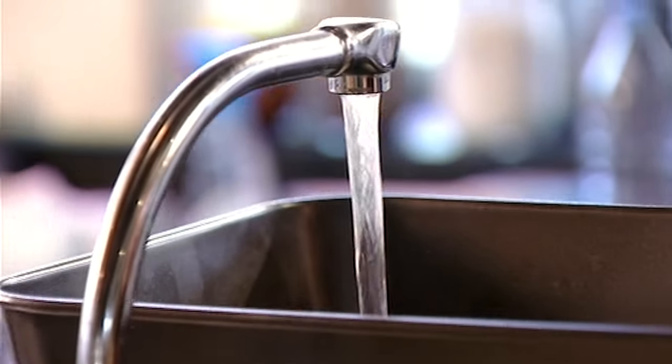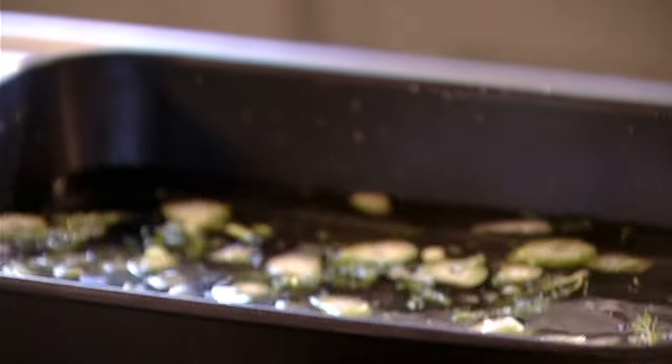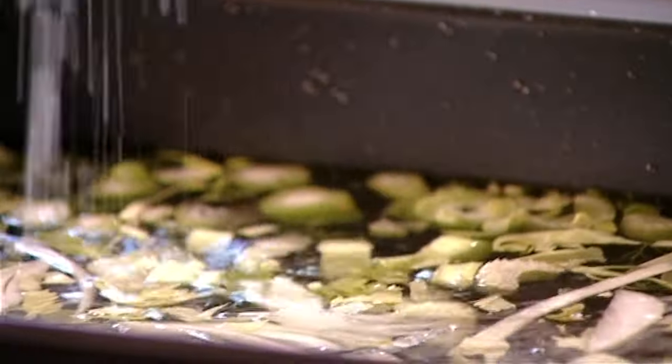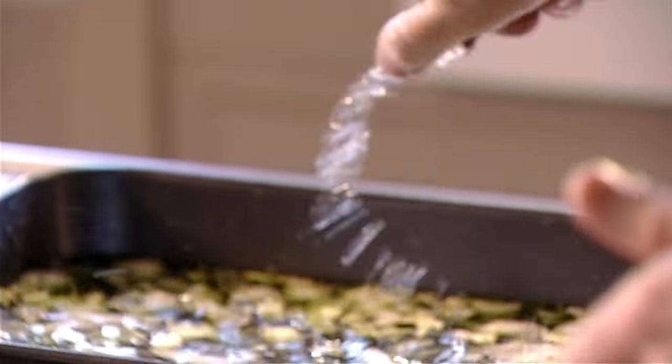Court bouillon is just a fancy name for poaching liquor. First, add fennel with this lovely aniseed flavor to water. Then put in chopped celery, onions and salt. Next, pour in some white wine to give it some body. Add a splash of tarragon vinegar to give it bite. That wakes up everything — it makes it slightly acidic, but more importantly, it goes brilliantly well with the salmon.